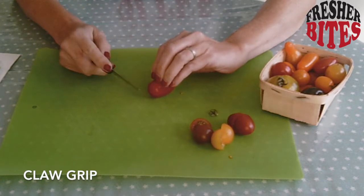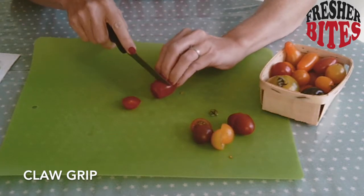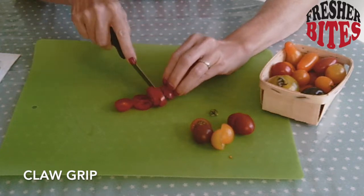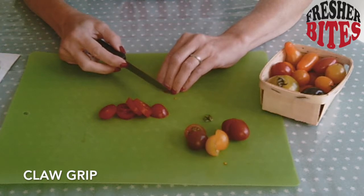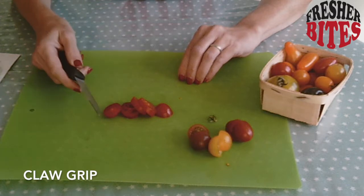This is the technique that top chefs use. Right up to your nails, move your nails back, cut again. Nails back, cut again. Nails back, cut again. Your nails will protect you from the sharpness of the blade. You'll notice chefs on TV doing that really quickly and not looking at what they're doing — I suggest you look at what you're doing.